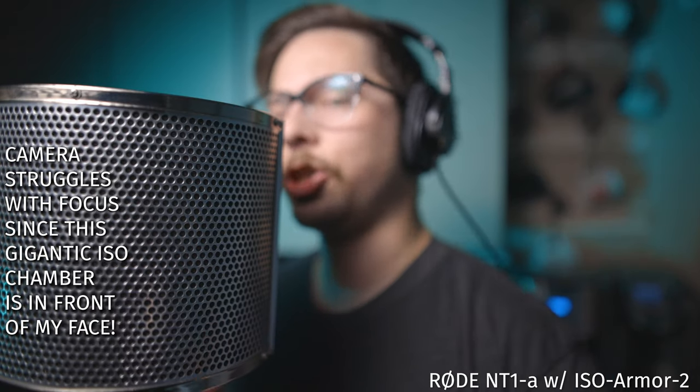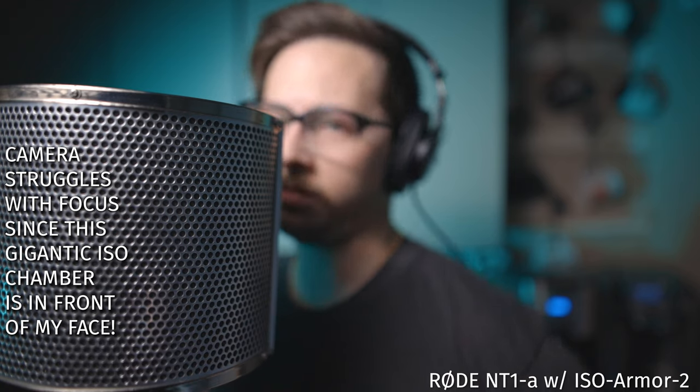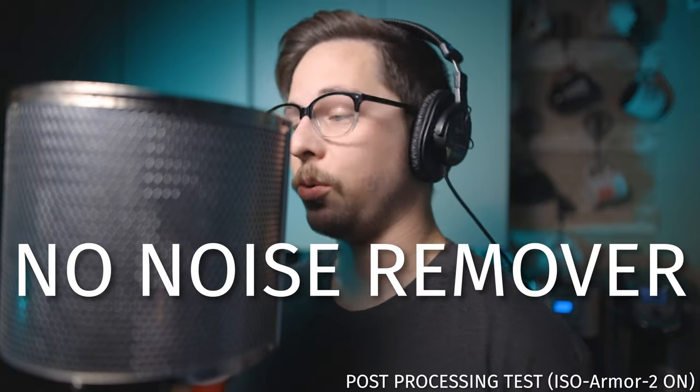And here is the sound of the Aurei ISO Armor 2 isolation chamber. I didn't initially realize how awkward it would be to record with this gigantic thing on the microphone, but we'll make it work. We'll go through a couple quick tests with the isolation chamber. First let's do a post-processing test - one with the chamber on and one with it off. Here is the sound of the Rode NT1 with the Aurei isolation chamber, with some EQ, compression, de-esser, and possibly a noise remover.